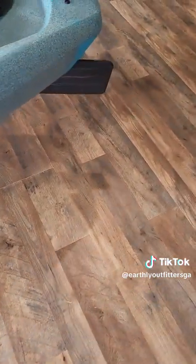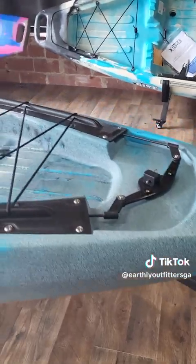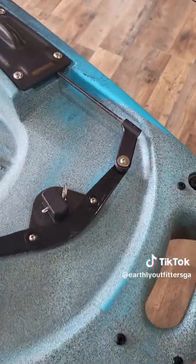It's got this great big huge rudder on the bottom, which is easily removed for transportation. Just pop this pin out and the rudder drops out.